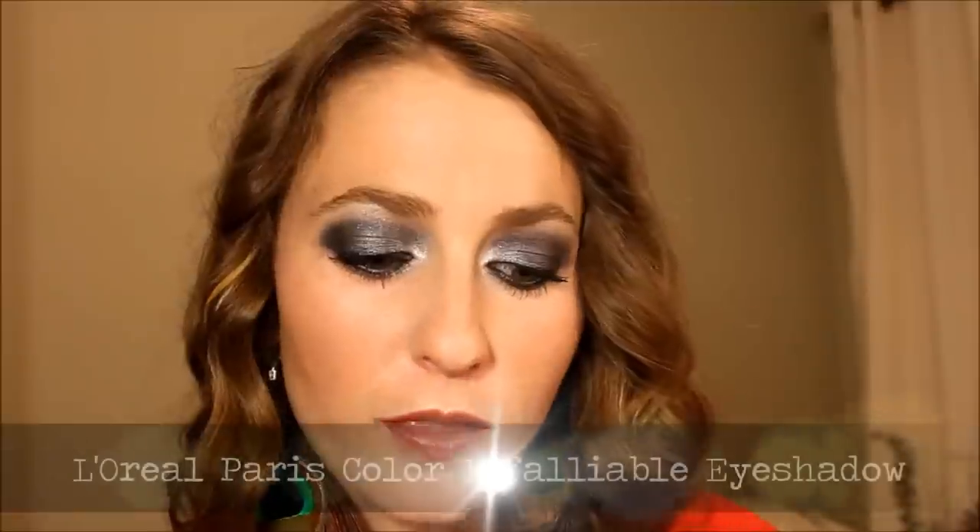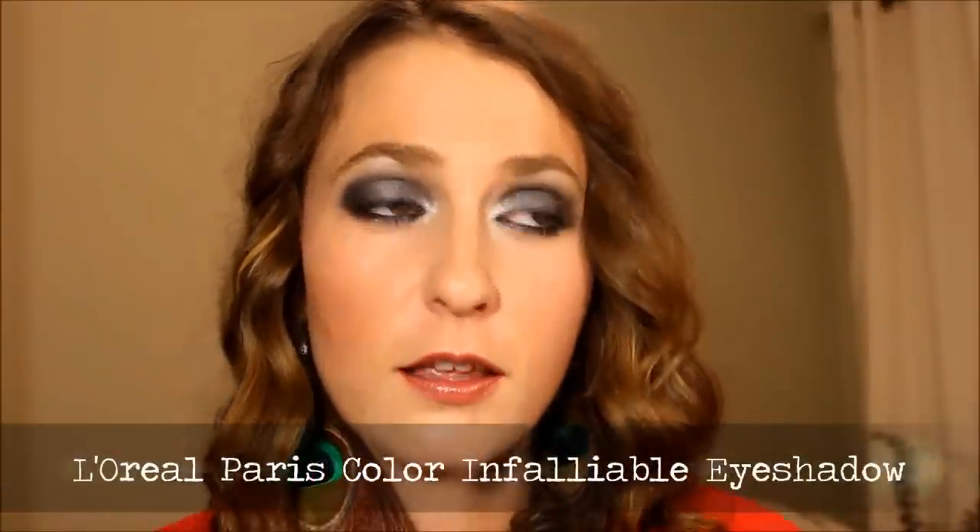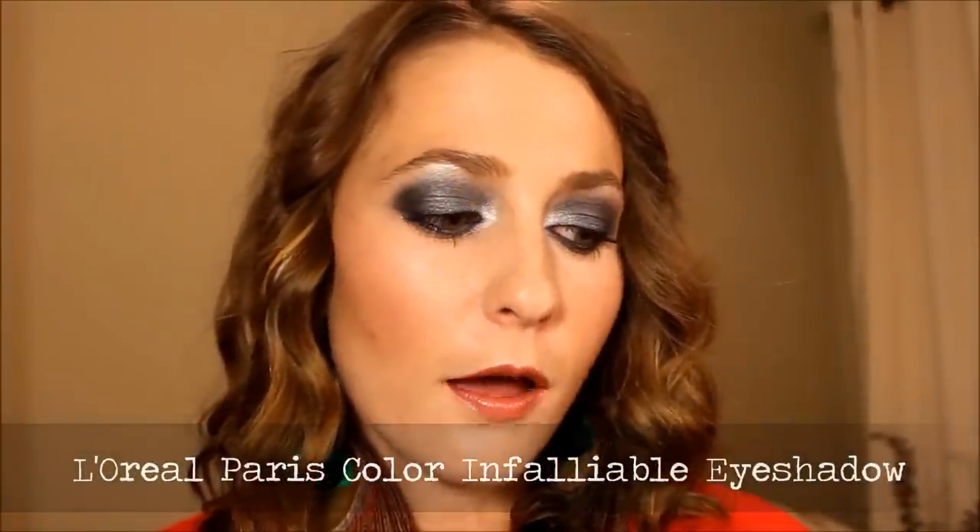Hey guys, I'm back with another tutorial. This is more of a definitely going out on the town type of look — would not recommend this on a daily basis or going to work in an office, other types of work maybe. Anyway, this is using all L'Oreal products, the L'Oreal Infallible line, which is their new eyeshadows. They were provided to me by the company. I was sent an email and asked if I'd like to participate in a contest, which was open to all Canadian bloggers, to create a look for the L'Oreal Paris bold eye look, so of course I said yes.